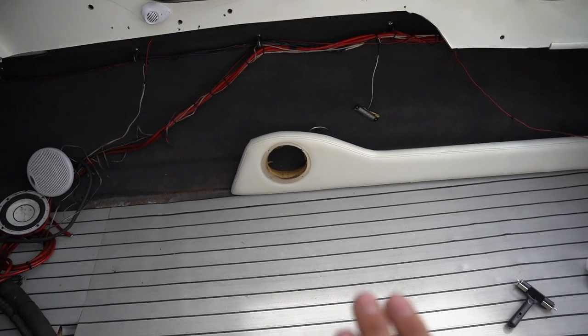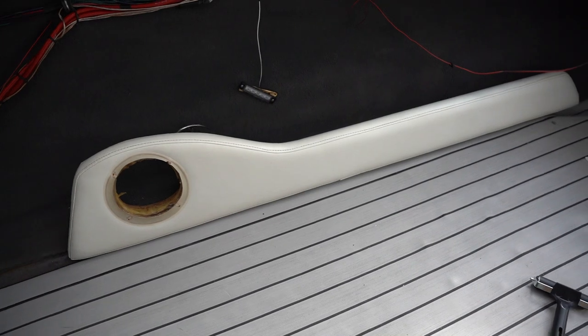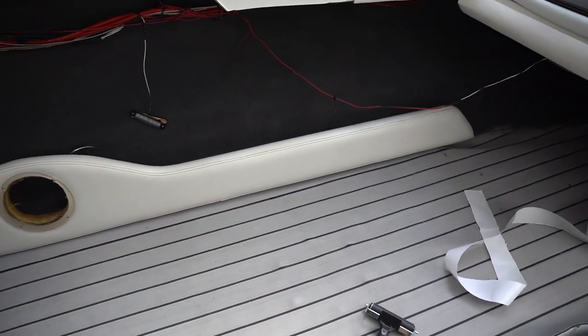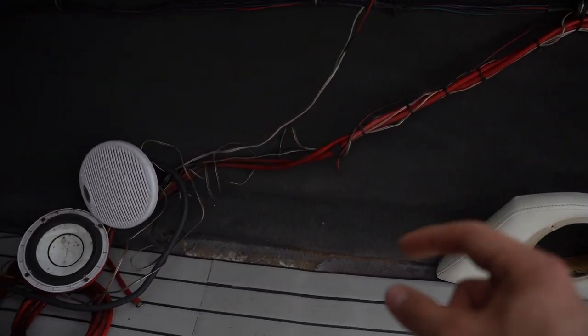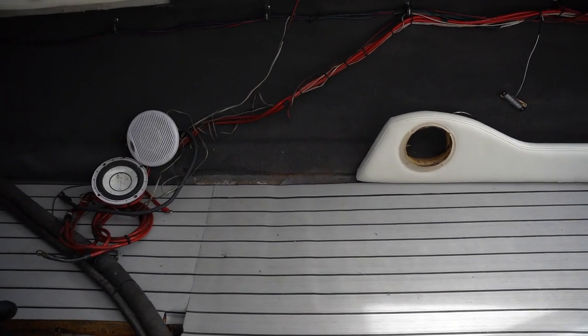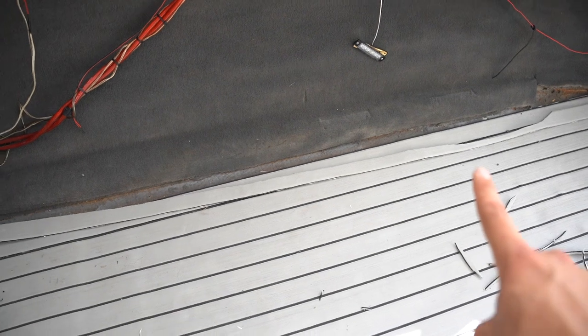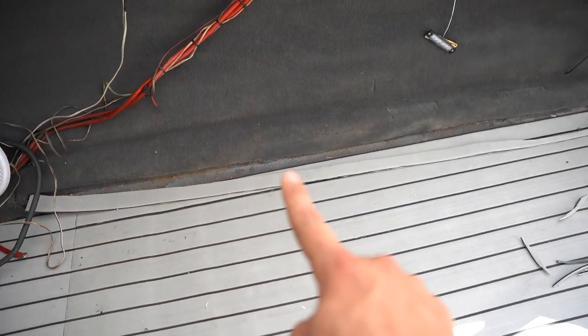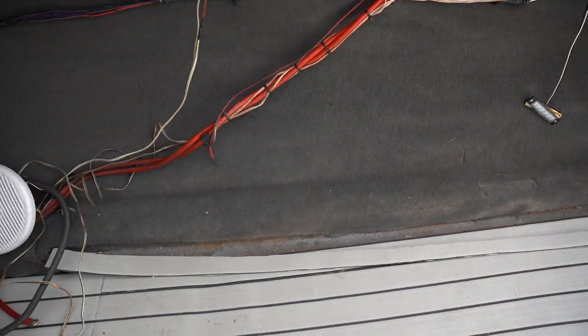Before finishing off the rest of the trim, I wanted to put this side bolster on — and it looks great actually. You can't even tell that little piece is missing. This right here is where the seat is going to be, so I'll still finish off that piece where the biggest section is missing. Pretty much cut the rest of the EVA foam for this side along the contour of the boat, so I'm going to go ahead and start placing it down.